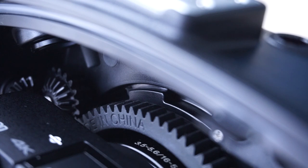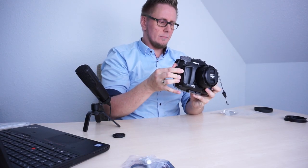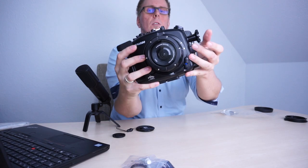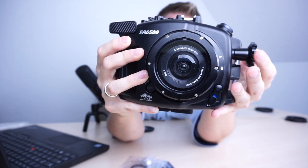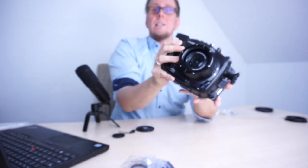Then we can just close the housing again and lock the back door, and turn on the camera. Camera powered on. And now I will try to zoom. Like you can see here, you should see that the lens is zooming correctly. And that's it.